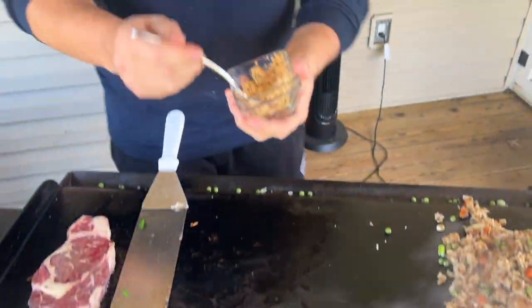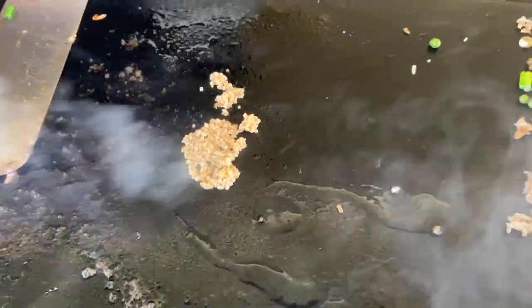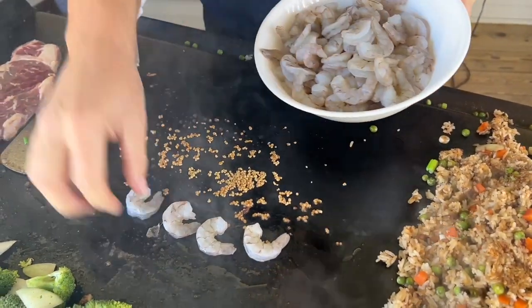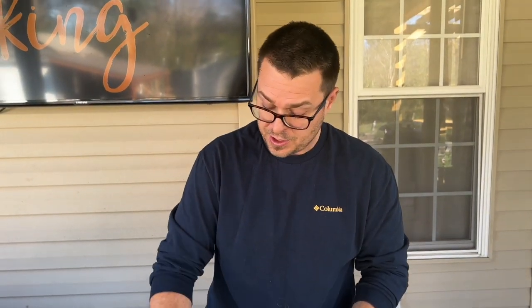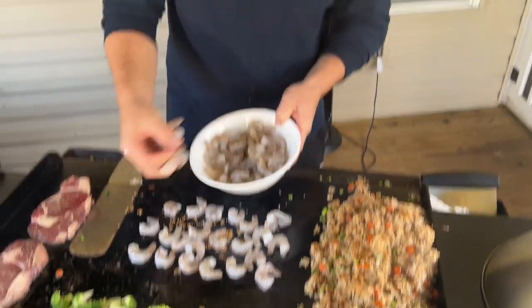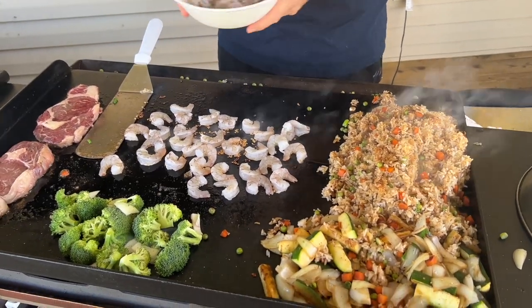For people who ask whether they should go with a smaller flat top grill — this is one of the very few times I can honestly say: this is why I always tell you to go with a bigger flat top. It might just be you and one other person, but the amount of space on the 36-inch is well worth it. When you look at the price tag, whether it be smash burgers, hot dogs, warming chili, or toasting buns — the more space, the more things you can do. This hibachi cook is a perfect example.